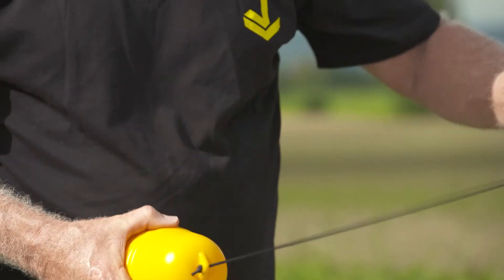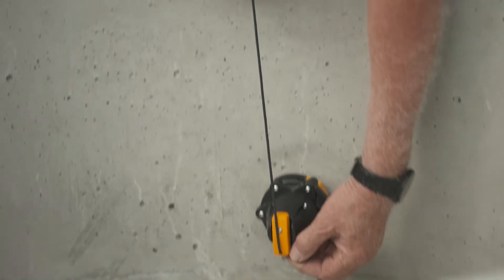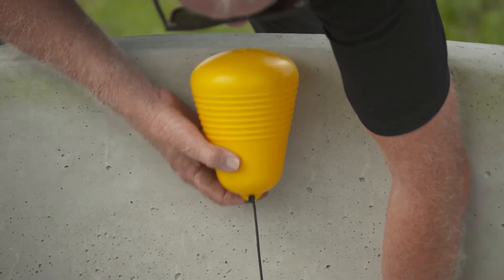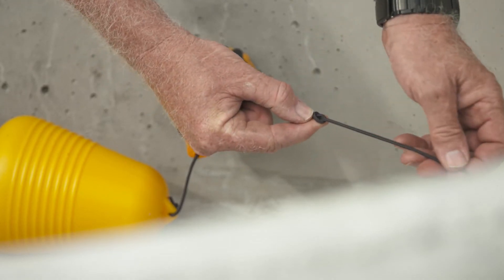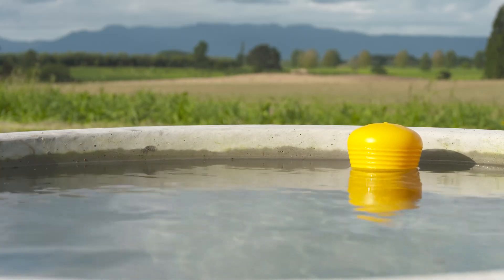The float is connected to the valve with a nylon cord. The length of the cord sets the trough's water level. The top of the float should be tied off level with the edge of the trough. The water level will fill to about 70mm from the top.